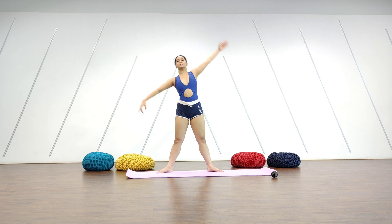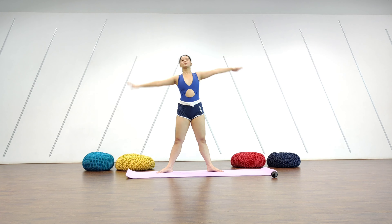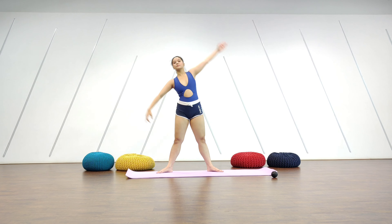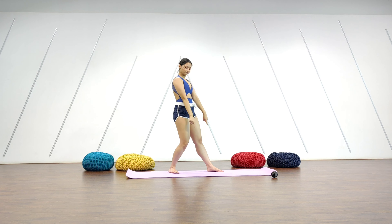From there we go into our lateral stretches — up and side, up and side, up and side, and up.